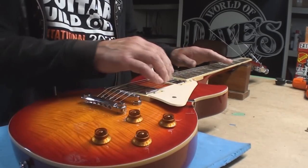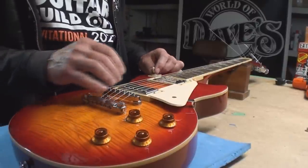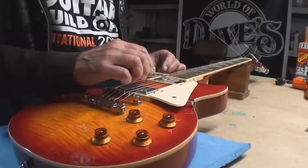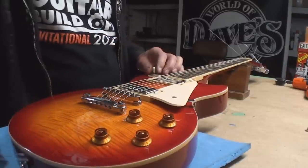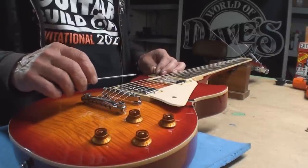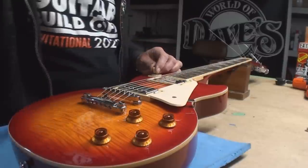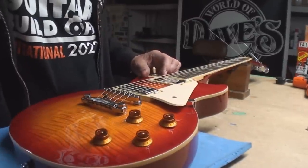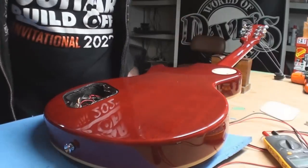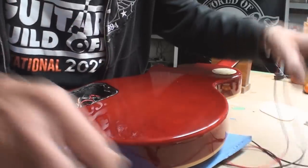That is the most anemic rhythm pickup. Something's messed up here. This one is hot as devil, this one is dead as dog. I'm going back in here with the meter because I think that front pickup is dead-ish.